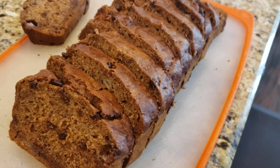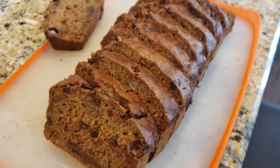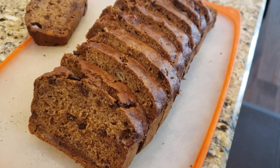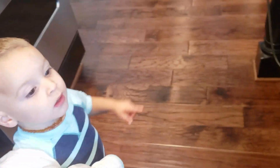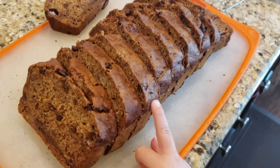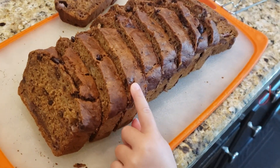I just finished up and sliced my banana bread and that is what it looks like when it's all cooled and sliced up and ready to go. Someone wants a piece! And that is how you make my vegan banana bread recipe with chocolate chips.